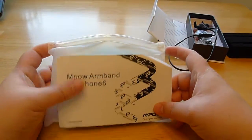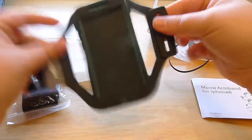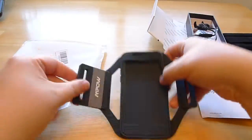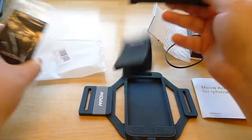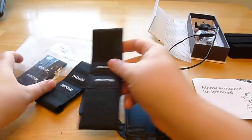Let's look at the armband. Armband for iPhone 6. It is basically a silicone thing molded for the iPhone 6, and an armband. This is for when you're jogging and stuff. It's got different armbands for different arm sizes.